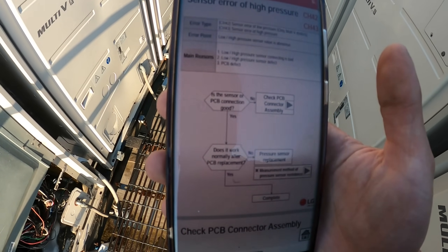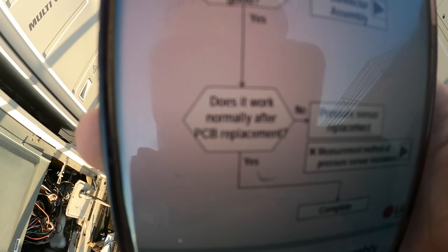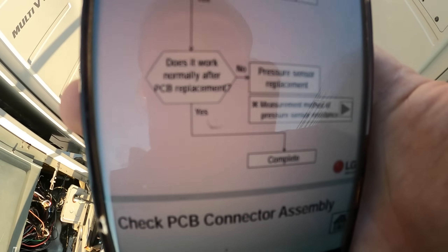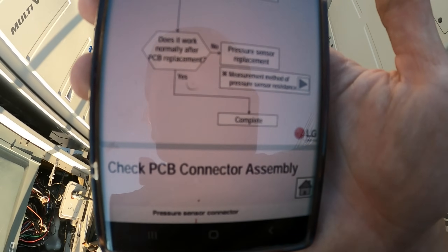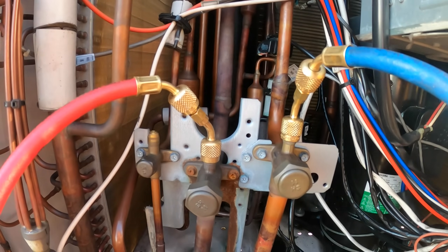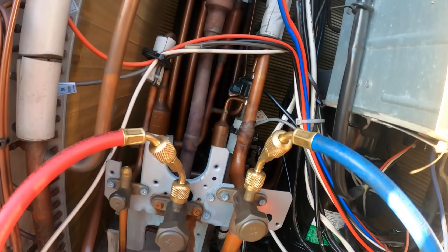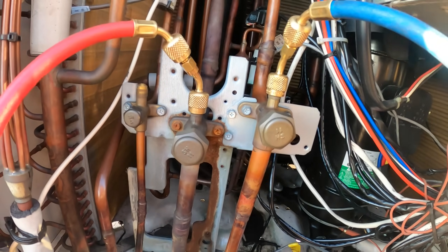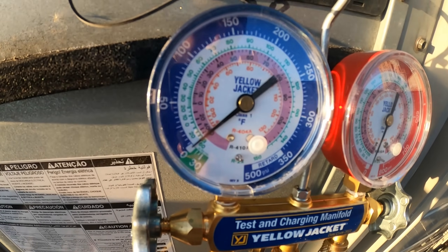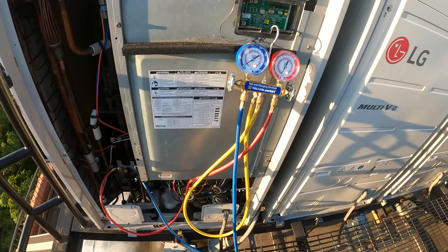The troubleshooting chart says: is the sensor or PCB connection good? If not, plug it in. If it is good, does it work normally after PCB replacement? If so, you're done; if not, change the sensors. I have a special adapter for R-410A fittings going down to quarter-inch for standard hoses. We have three pipes here — it's a heat recovery system for heating and cooling year-round. Brand new set of gauges reads zero psig.